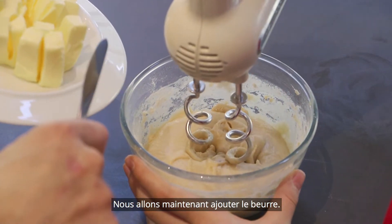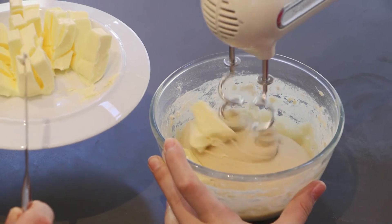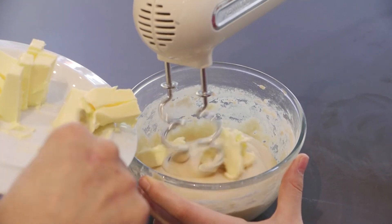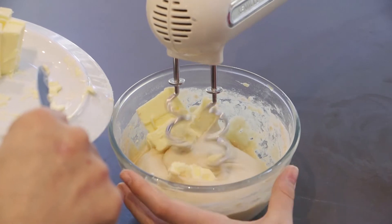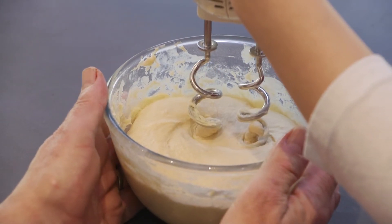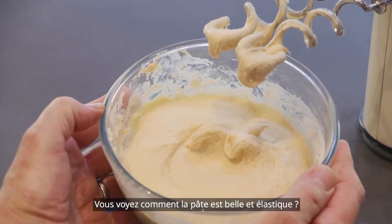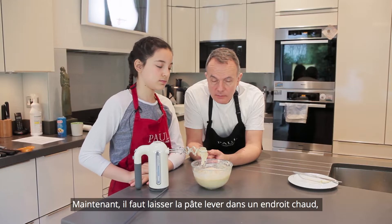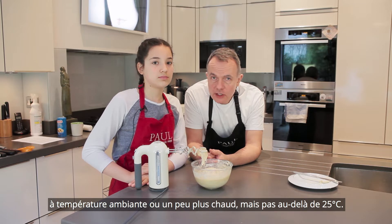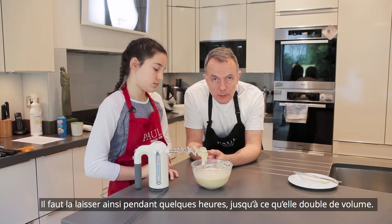We're going to incorporate the butter — the butter needs to be soft. Stage speed 2 please. Going in nicely. So if you want to lift the mixer out, you can see how nice and smooth the dough is. It's starting to go nice and shiny glossy. We now need to put it to start fermenting, to prove, in a warm space — no warmer than 25 degrees — and leave it for a couple of hours until it's doubled in size.